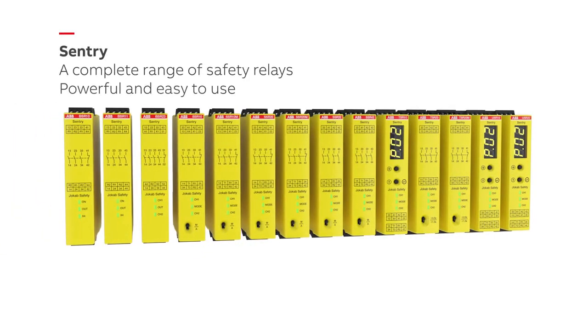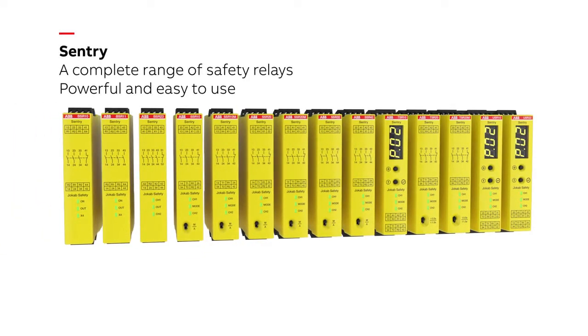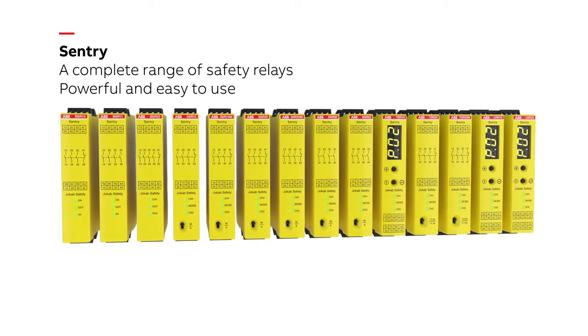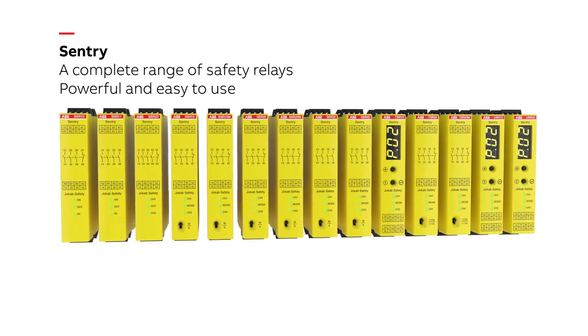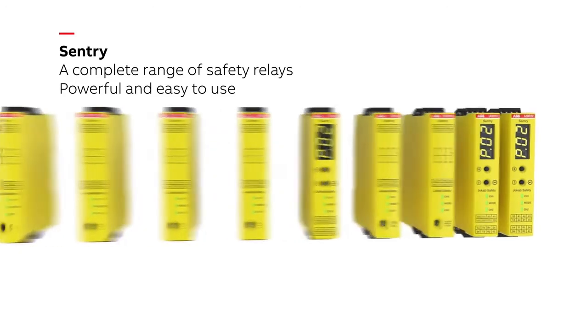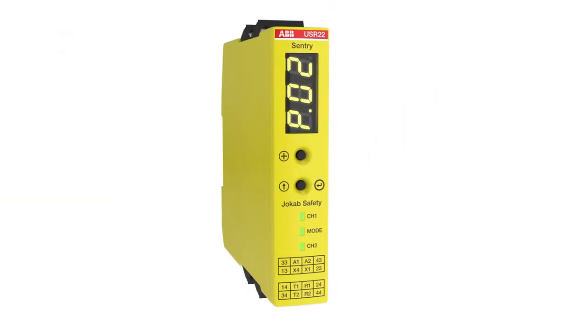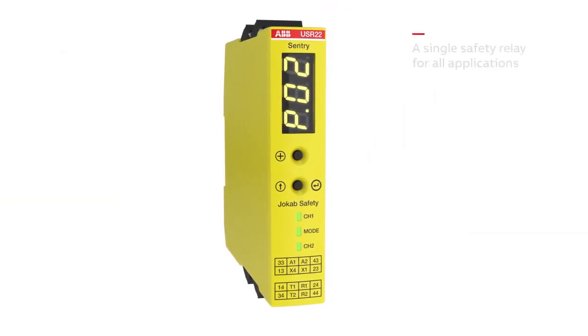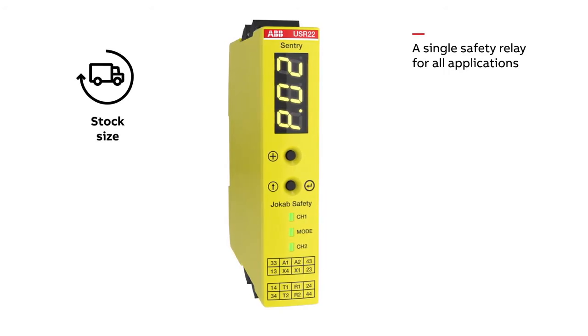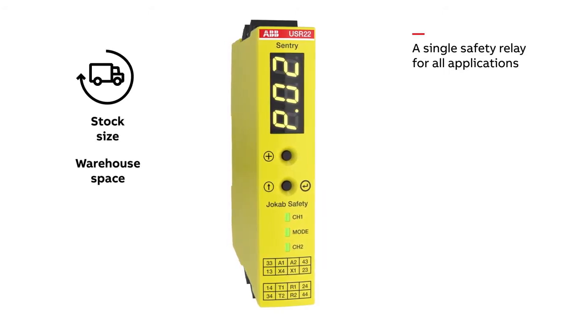Sentry is a powerful and easy to use safety relay from ABB Jokob Safety. The Sentry series features a complete range of safety relays, from basic expansion models to highly flexible universal safety relays with advanced timer functions. The universal models can be used as a single safety relay for all common safety applications, reducing stock size and saving warehouse space.